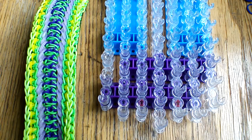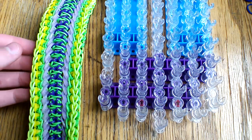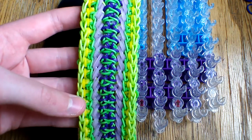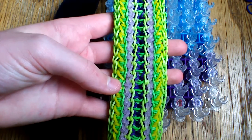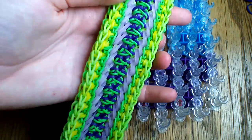Hi everyone and welcome to another tutorial. Today I'm going to be showing you how to make this super cool Monarch bracelet. This was designed by The Illuminator on Instagram. I'm going to bring up her profile in just a second, but first I wanted to show you both sides of this bracelet. This is the signature side, but you can also wear it on the opposite side which looks something like this. It is a bit different on each side because of the placing and the looping.